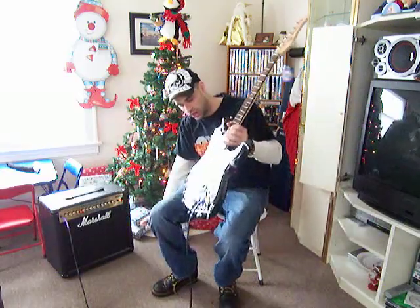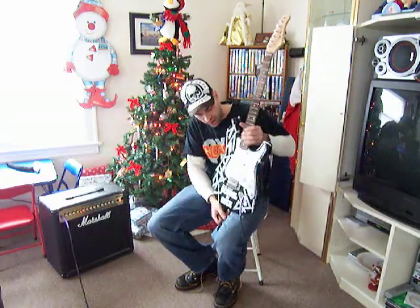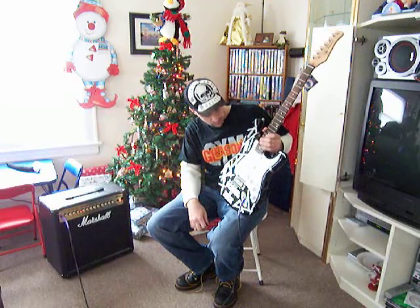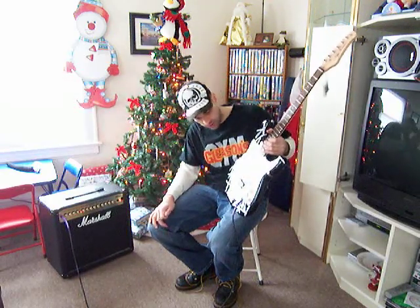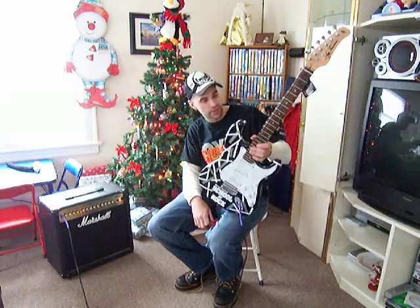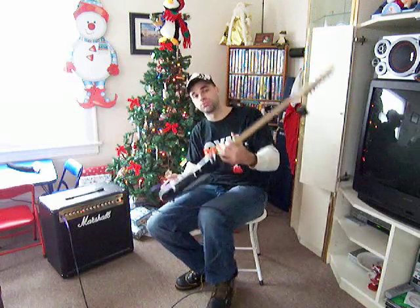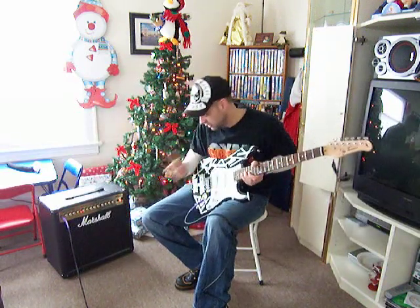What's up guys, this is a brand new guitar that I just picked up for a friend of mine at work from the School of Rock, and I'm just demonstrating on the guitar itself. I'm actually very impressed with how good this is — it's a good price, it's very cheap, and it plays really well.